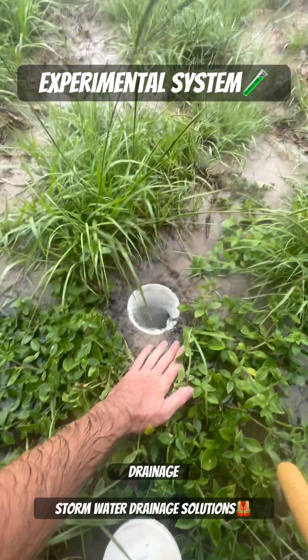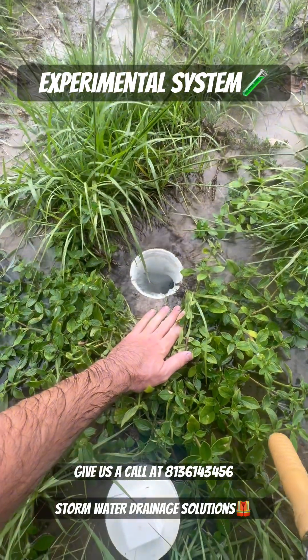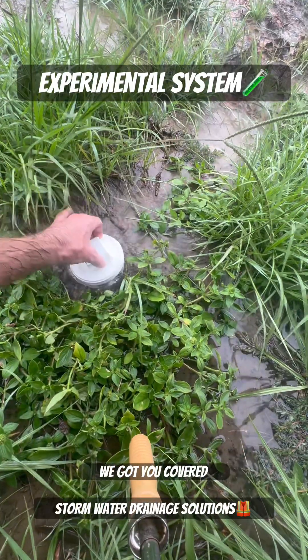If you need exterior drainage, give us a call at 813-614-3456 or visit us at our website at stormwaterdrainagesolutions.com. We got you covered.